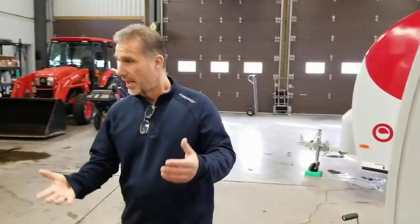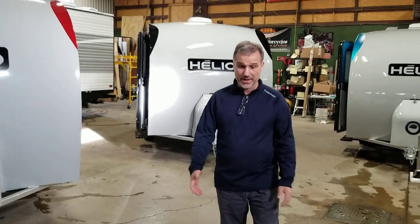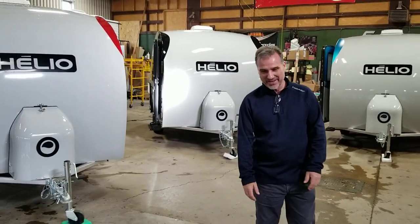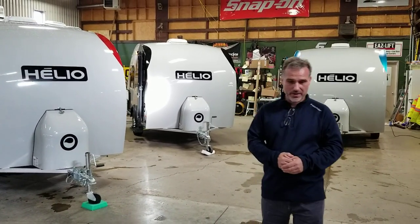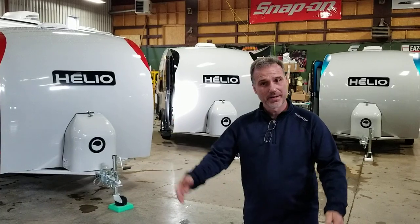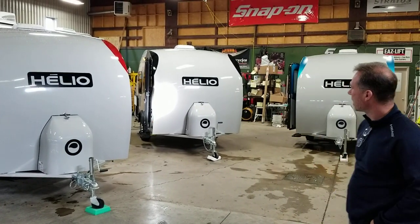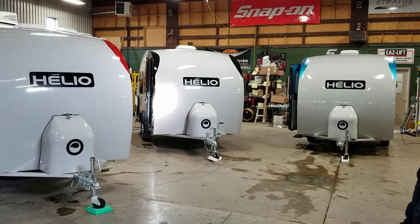So folks, I think I've done the tour of all three. You'll probably have a few more questions — feel free to send us an email, give us a call, or come and see us if you're in our territory. We're located in Ottawa, Ontario, Canada. We have customers coming from as far as the Maritimes in the east and even Manitoba in the west. It's a great little trailer — thanks for watching.